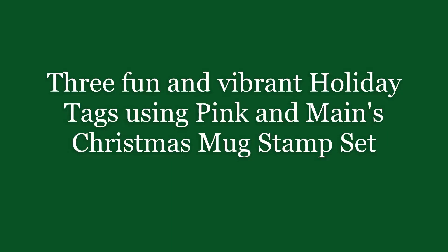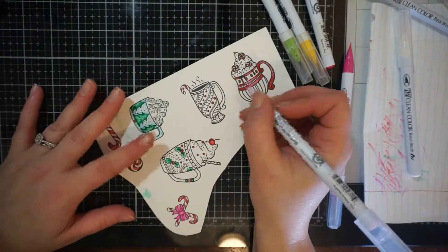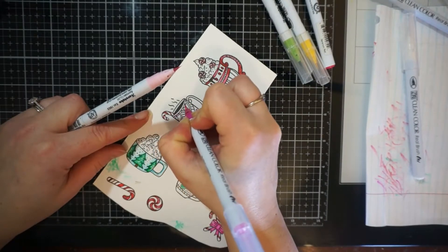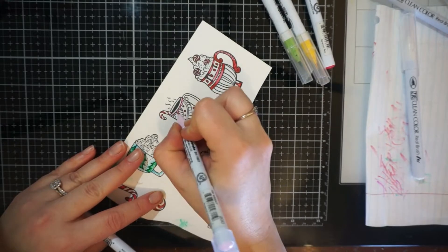Hi everyone, it's Allie. Welcome back to my channel. Today I'm going to be featuring Pink and Main's Christmas Mugs Stamp Set. I just love this stamp set — it is so darling. The images in it, I think you can use for Christmas, but as well all through the winter season.